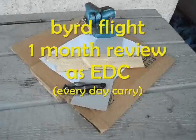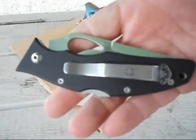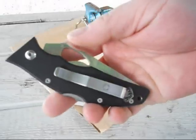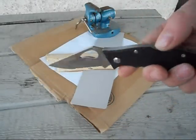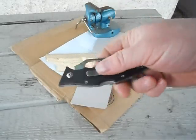Hello YouTube, this is Prometheus19799791. Today is going to be the one month review of the Bird Flight with G10 handles, 8CR13MOV blade steel. It's Chinese made and it's got a pretty nice sturdy construction.